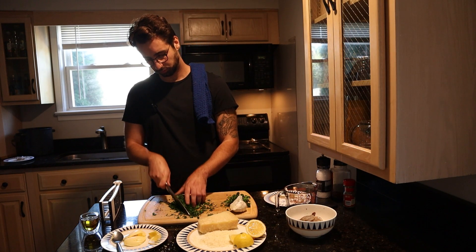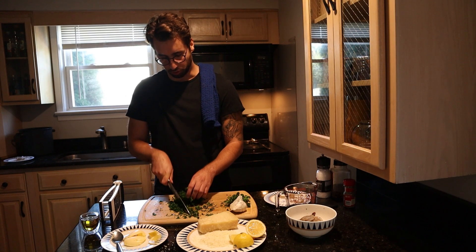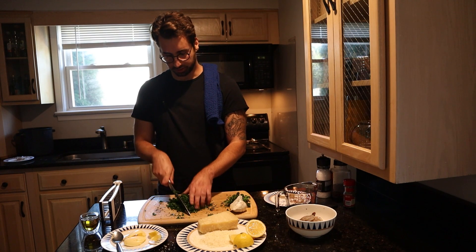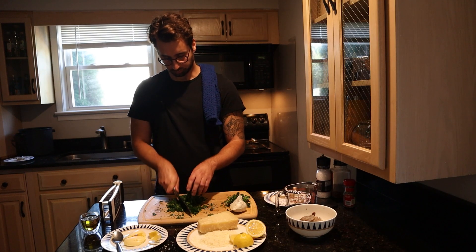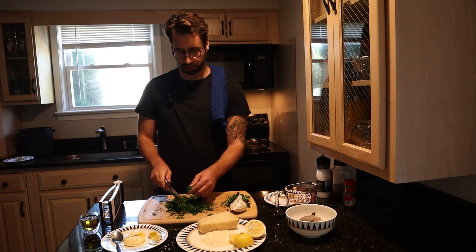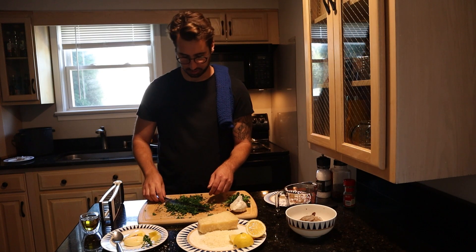Just want to make sure there's no real big pieces of parsley — if there's a little bit, it's not going to hurt anyone. You want it all to come together, and let's save just this little piece for garnish at the end.